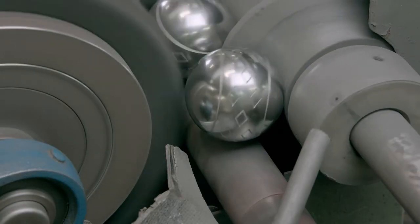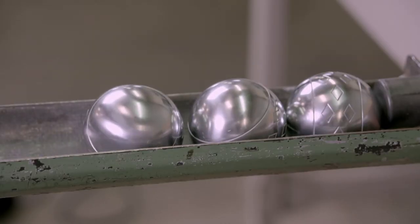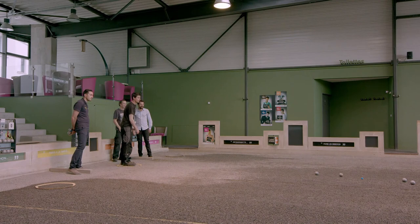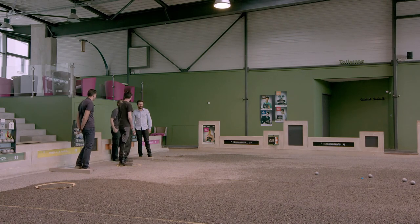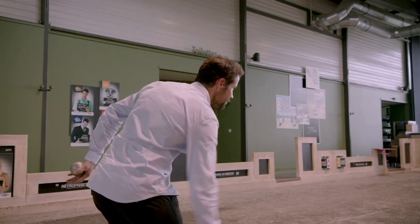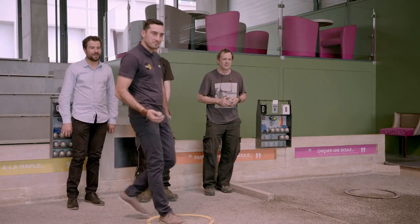International rules require that balls be 70.5 to 80 millimetres in diameter and weigh between 650 and 800 grams. The idea is to toss your balls as close as possible to the target ball, while knocking your opponent's balls away from it, and your feet must remain planted inside a small circle while you throw.